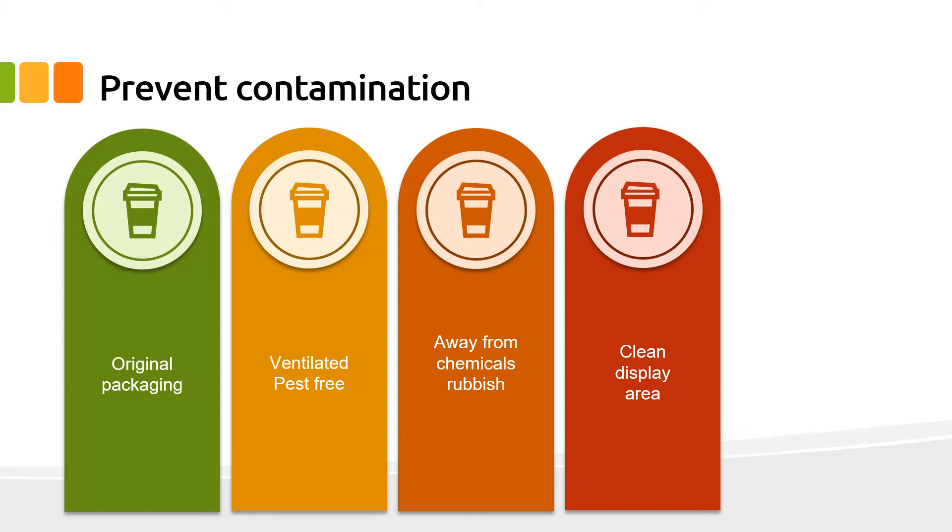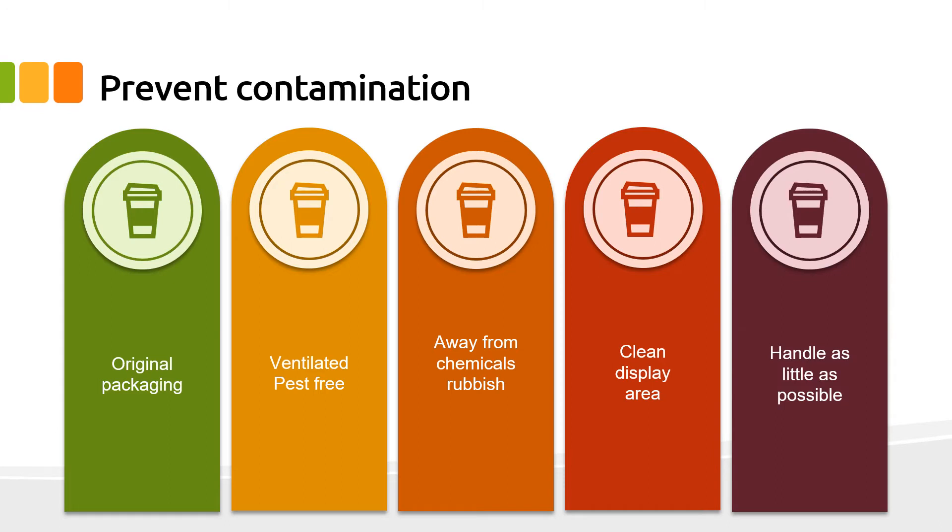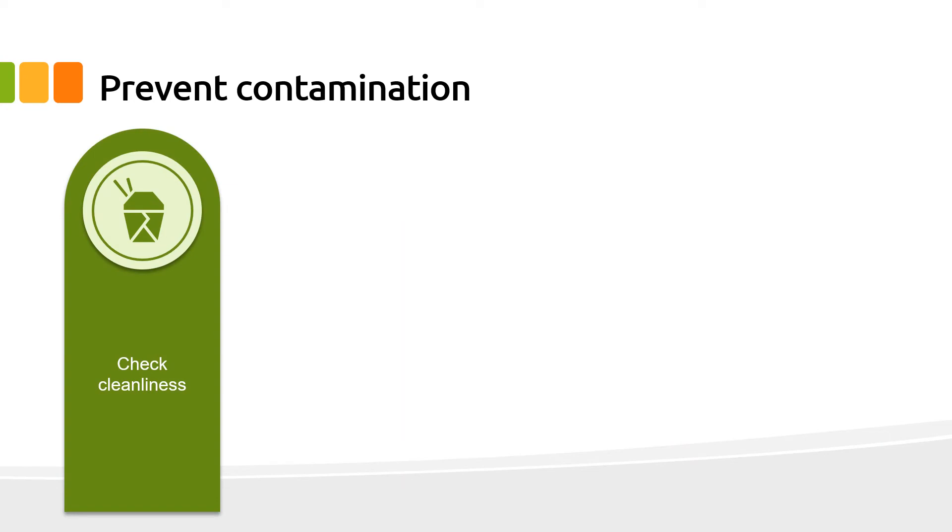When storing containers in the display area ready for service, ensure the area is clean and food or other items cannot be spilt, dripped, or dropped into the clean packaging. Handle single-use items as little as possible to reduce the potential for cross-contamination. Check the cleanliness and quality of each item before placing food in it.